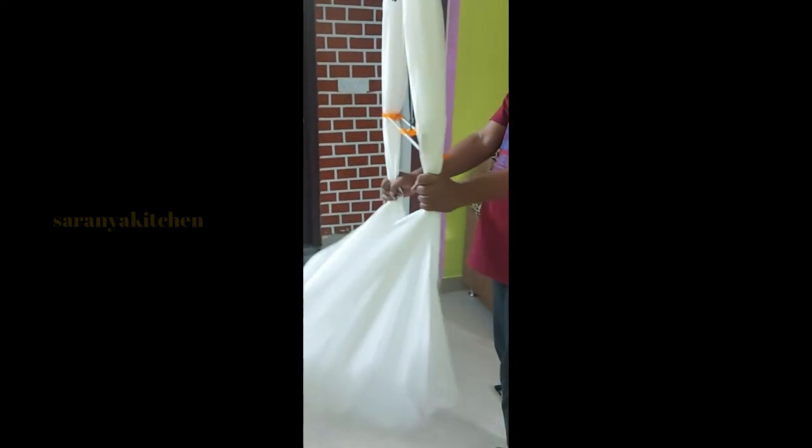If you want to try this method, please like this video and subscribe. Please do not forget to subscribe to Saranya Kitchen.